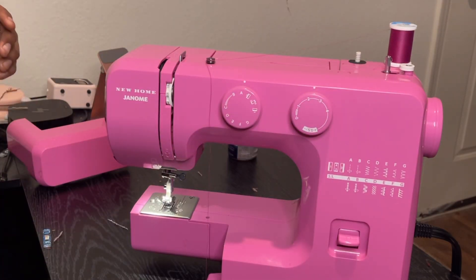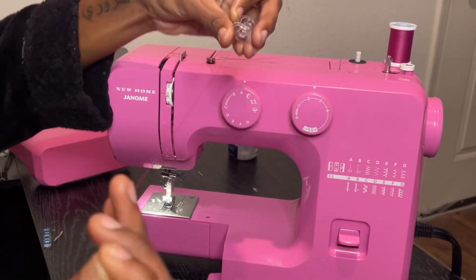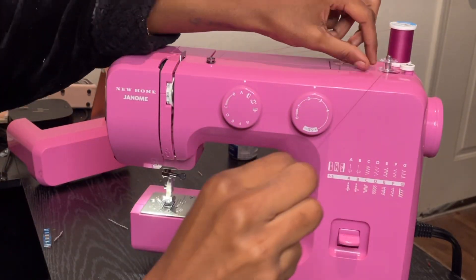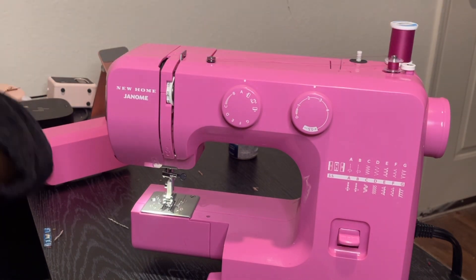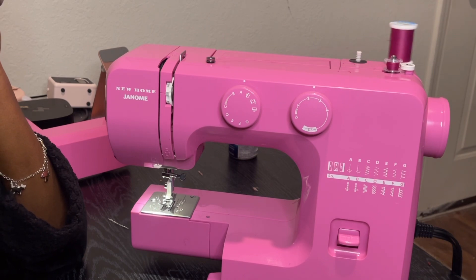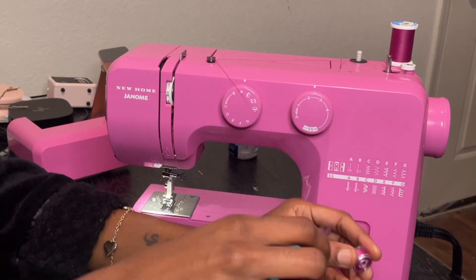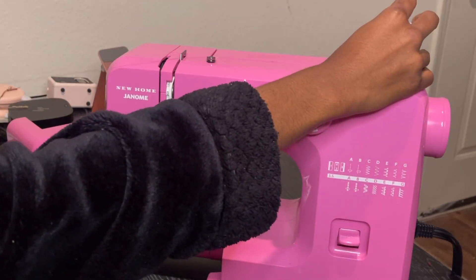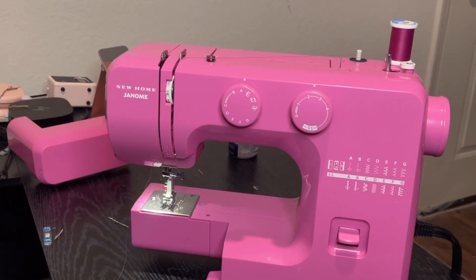I'm just going ahead and getting my machine set up, threading my bobbin and letting that get all wound up. This is actually my favorite part — I just like watching it get set up. If you guys want a video on how I set up my machine or how to set up your machine for beginners, leave a heart in the comments so I know what you're looking for. After that I just go ahead and thread my needle.